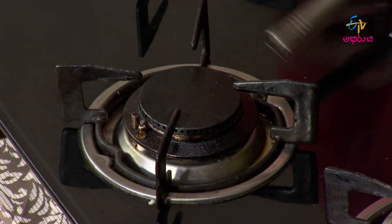So how do you prepare your Pala Koora? First, we put the pan on the stove. We put oil on the stove and heat the oil.